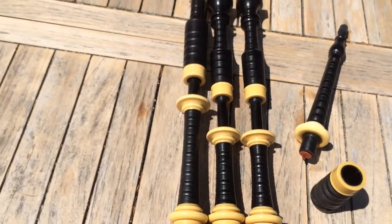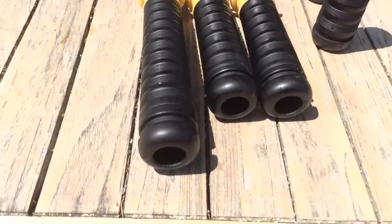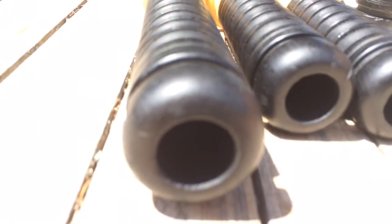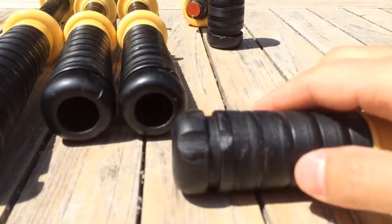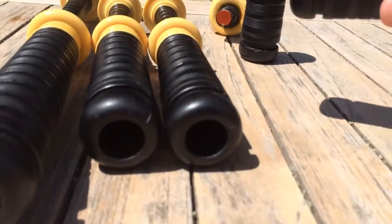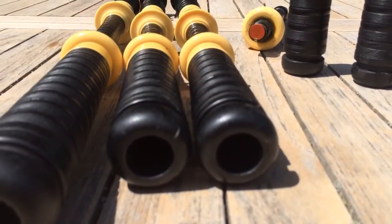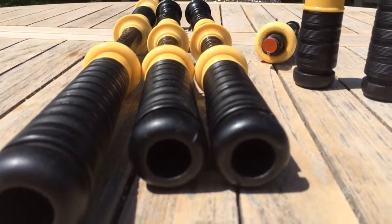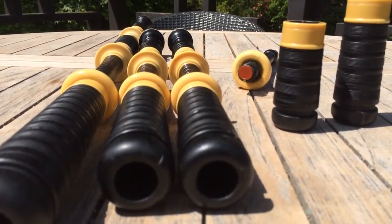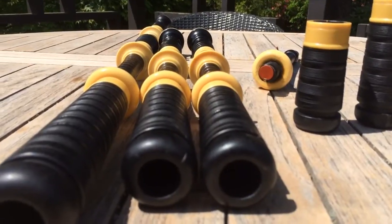Other than that, everything looks a hundred percent original and in really nice condition. You can see the ends of the stocks have this little rounded-out feature, which is kind of nice, and you do get some wear, which you would expect. Here on the chanter stock it's been gouged out — I wonder if that was done just to help with the tie-in. It's hard to know the full story on these pipes. I know very little about them except from looking at the pipes themselves, and I don't know who they were played by or if they were played in a battle or anything like that. Leave that up to the imagination.